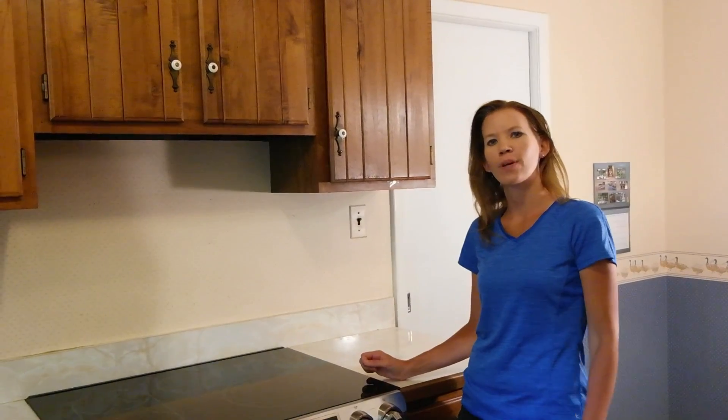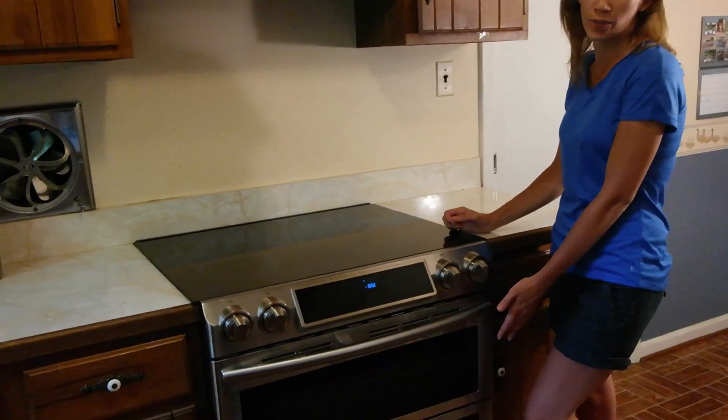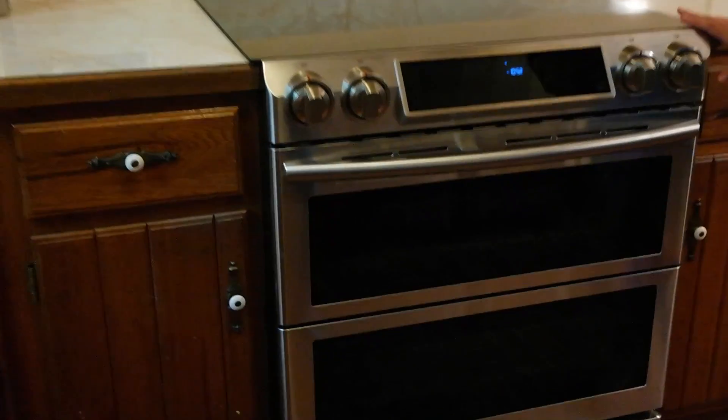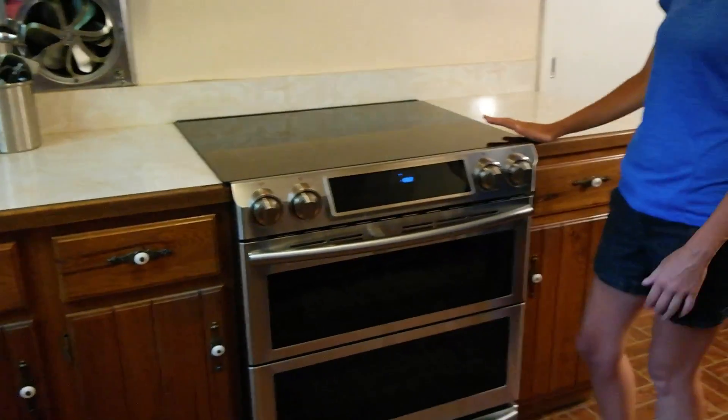Hi everyone, it's Taysa and I'm here from 2wire2tired. Best Buy sent us the Samsung Flex Duo dual door slide-in range with Wi-Fi connectivity to review, and we're here to show off some of our favorite features.